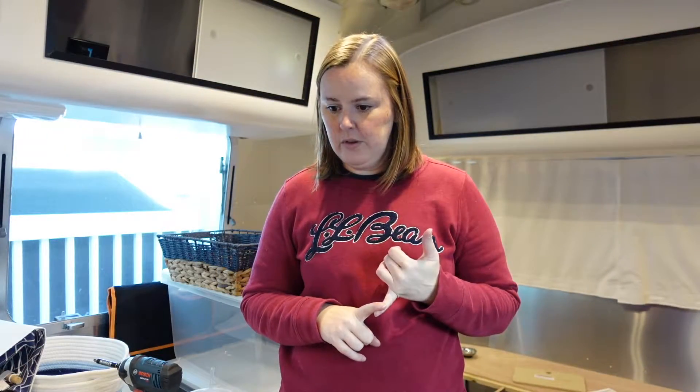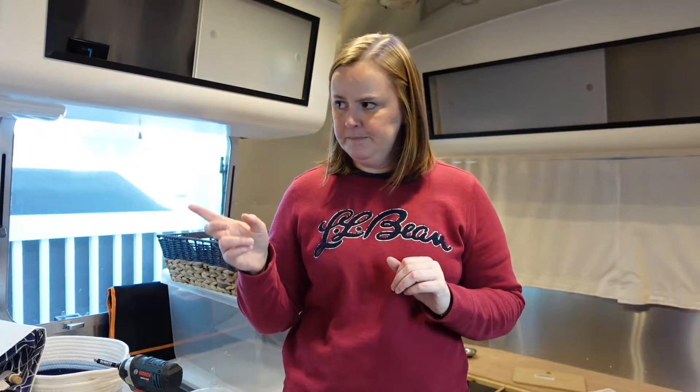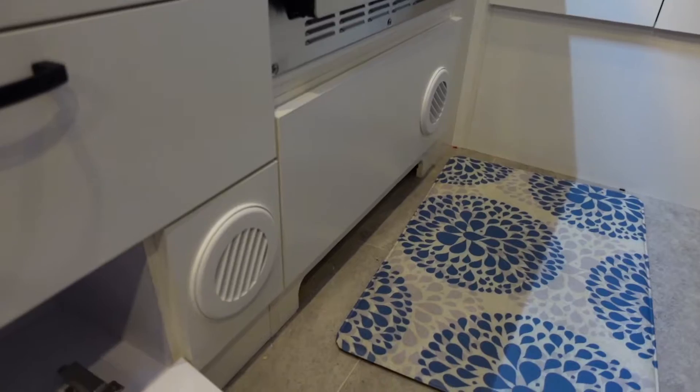We got a new hinge for the bottom cabinet, so I'm going to take the old hardware off. We got a piece of metal to go on the side of the cabinet, so I'll grab some epoxy and put that on where I want it. We also got some new bathroom hardware — a new towel holder, a new toilet paper holder, and a paper towel holder that I'll install. I've also got to sew those extra two cushions.